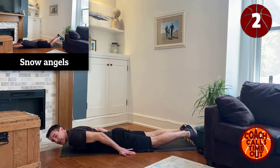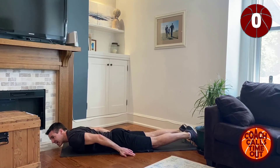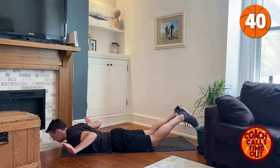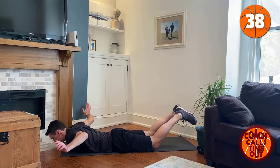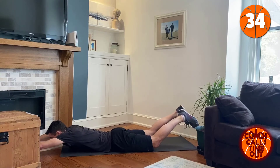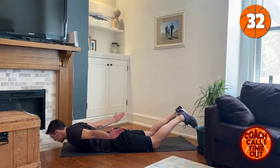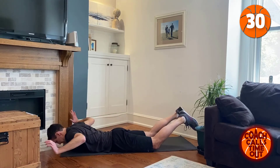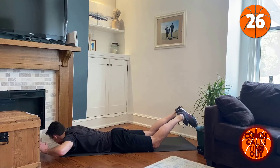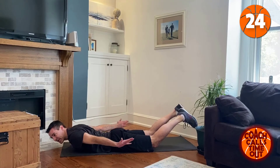Next to snow angels — don't let your arms touch the ground. You can keep it all the way out, full range of motion. I can't quite do that with the setup that I've given myself here.